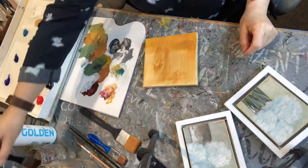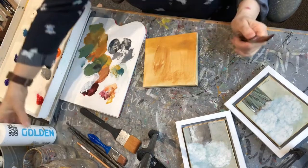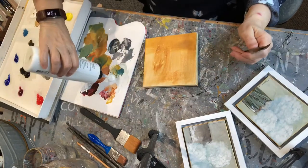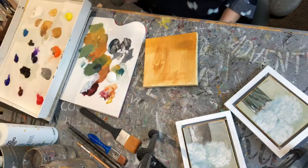Hi, this is Marie Wheeler. I will be doing an underpainting of loose hydrangeas. One of the items I want to show you that I use is a golden glazing liquid. I use it a lot in my colors — it extends the drying time and it also makes it more transparent.